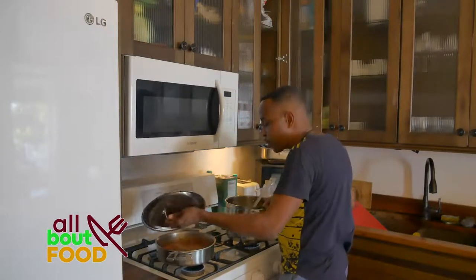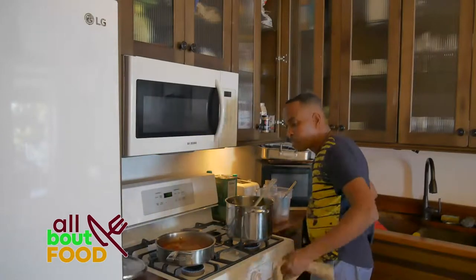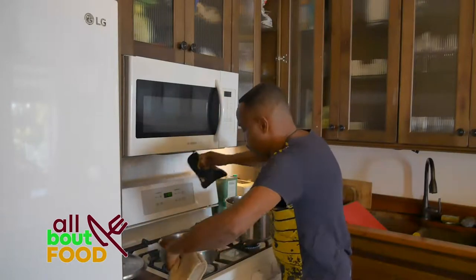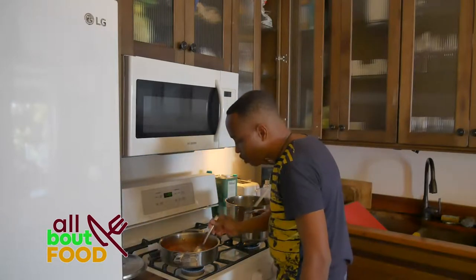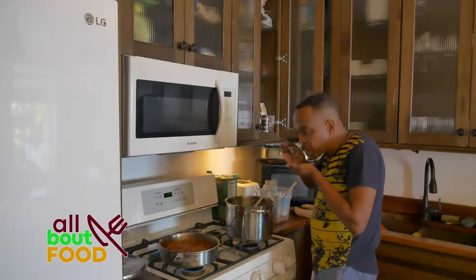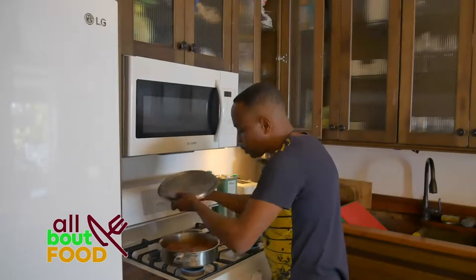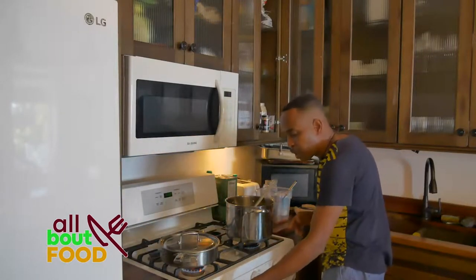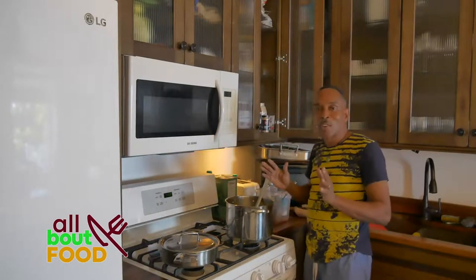Let's check our fish. Look at that fish - steaming all in there in the sauce. Let's taste this now - the fish is all ready. That's fantastic. That's amazing. So I'm going to turn this off and we're going to go ahead and plate this up. I'm going to show you how everything is done.